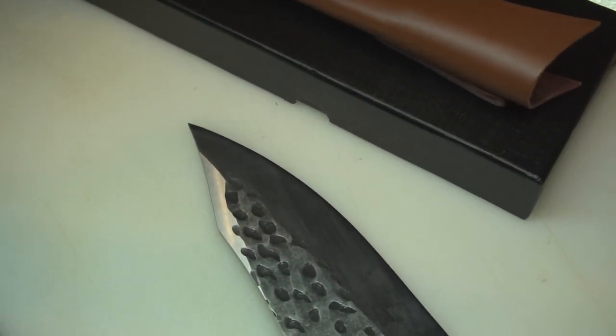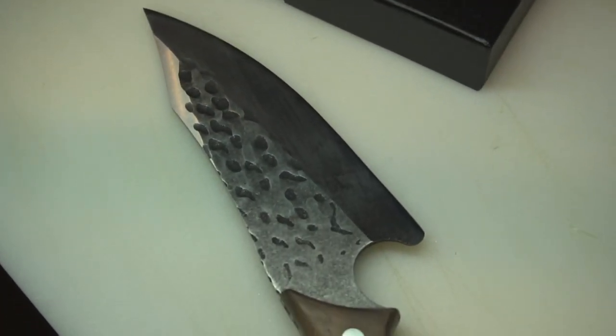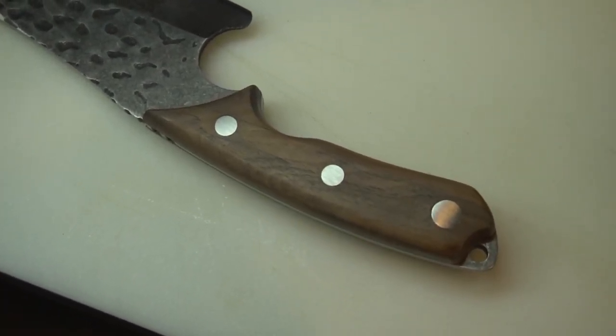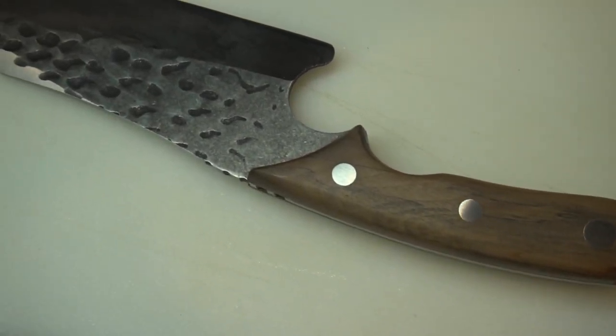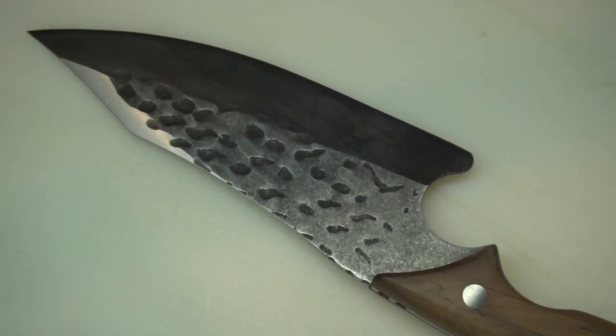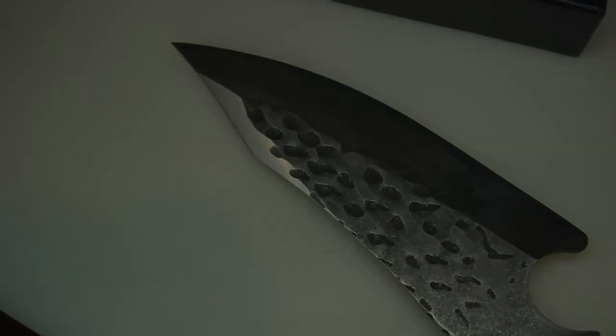At the $30 price point, this knife is well worth the money, and that includes shipping. Most of my knives are $300 or more and cater more towards Japanese cuisine preparation, so the value of this knife really competes being a fraction of the cost. Now, what is Costa's rating? I like to use a five-point system whenever I'm giving a brand new knife a rating.